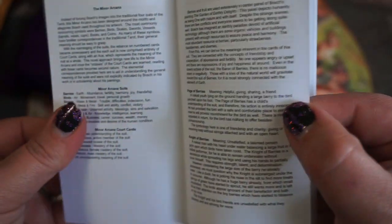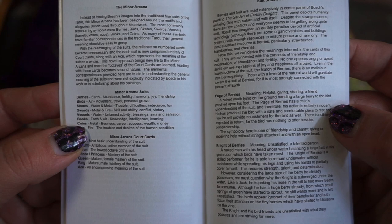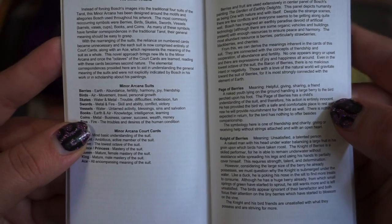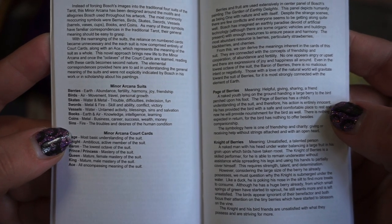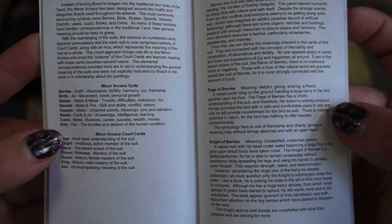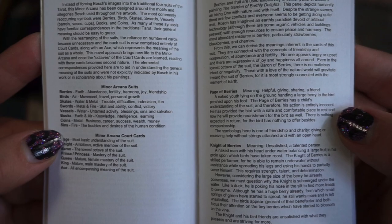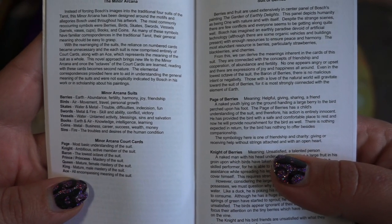They've changed the suits. We have Berries for Earth or Pentacles, Birds for Air or Swords, Skates for Water and Metal — I forgot there were extra suits in this deck. Swords are Metal and Fire, Vessels are Water, Books are Earth and Air, Coins are Metal, and Sins are Fire. Interesting that we have Berries for Earth and Coins for Metal — Berries are about abundance, fertility, harmony, joy, and friendship, whereas Coins or Metal are business, career, success, wealth, and money.